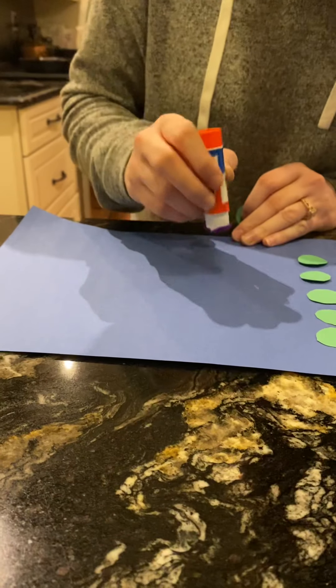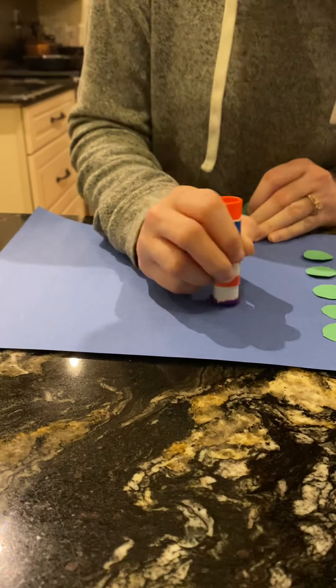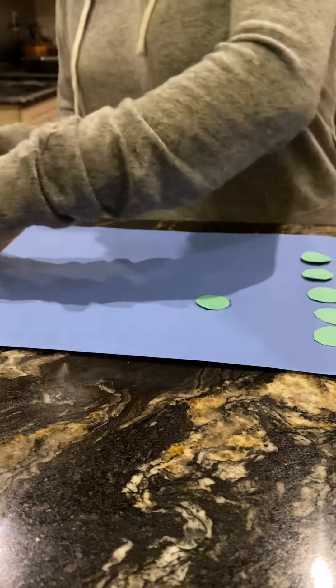Lost my train of thought. And then the D — I probably could have made that smaller, but that's okay. I'm just going to have an overly big D.